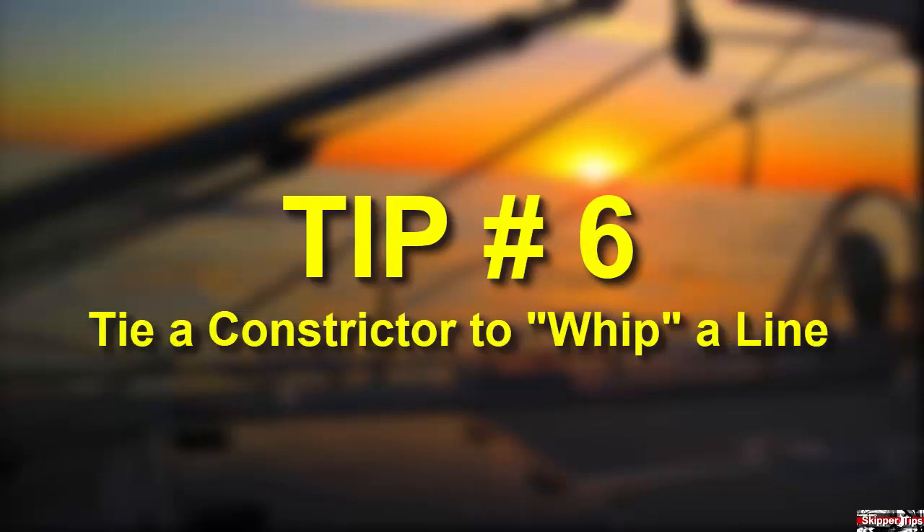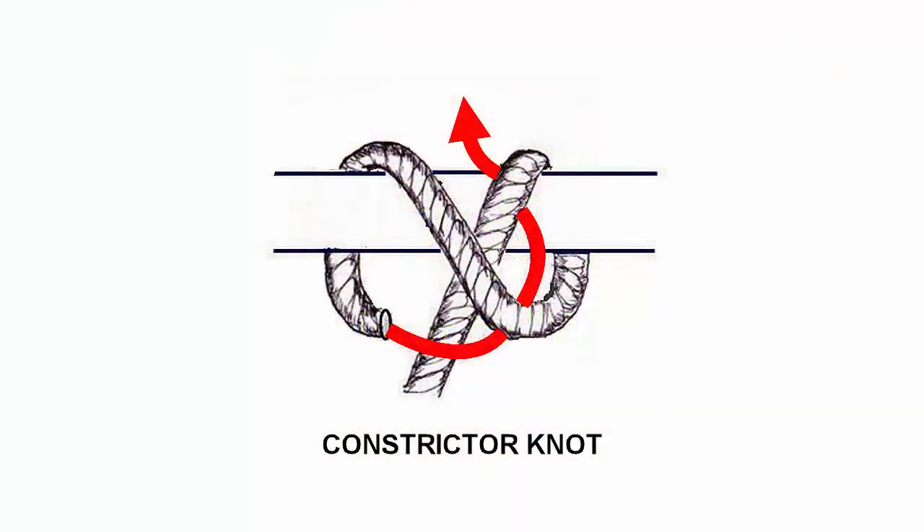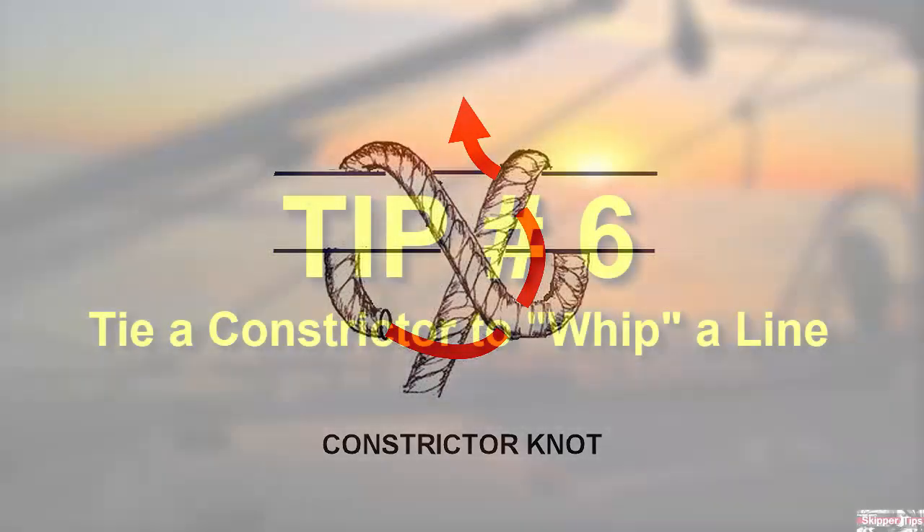Use the constrictor knot as a fast temporary whipping. No other sailing knot I know grips a piece of line with the tenacity of a constrictor. Think of this super knot as a clove hitch with an extra tuck. You can tie the constrictor onto the bitter end of a line to prevent fraying, use it to lash down gear on deck or below, or fix a broken tiller.